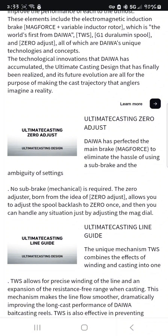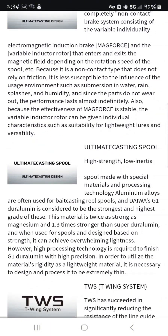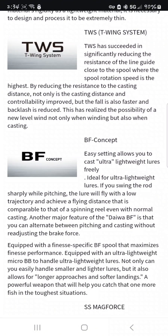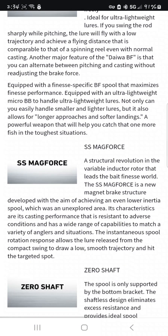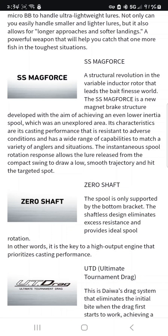The ultimate cast guide — the unique TWS mechanism combines the effects of winding and casting into one. Everything here is labeled 'ultimate': ultimate casting spool, ultimate casting break. You can always pause if you want to read up on it, or I'll leave a link to the site. Big finesse concept. From the looks of it, it looks like the SSA because it has the same style dial for the Mag Force.